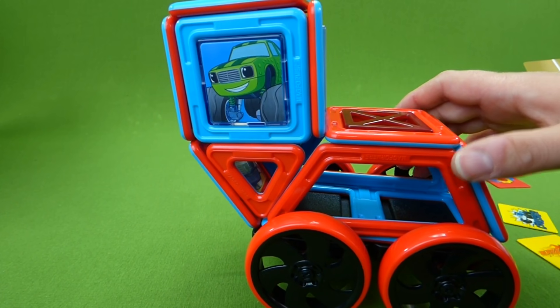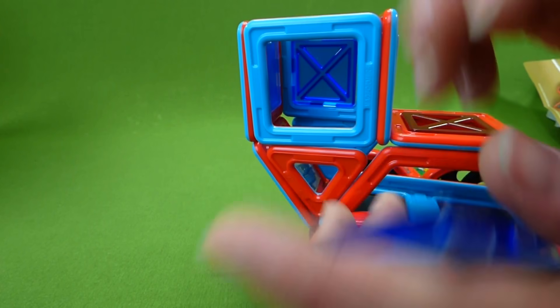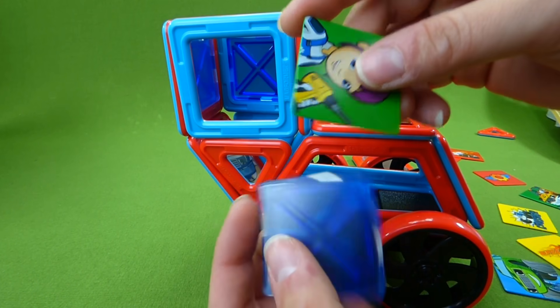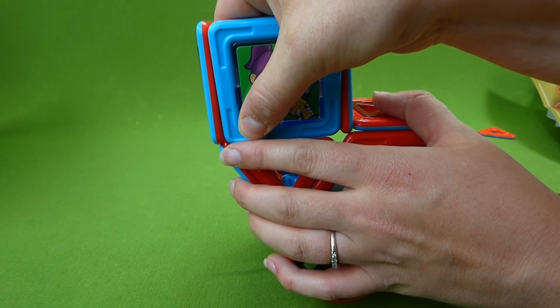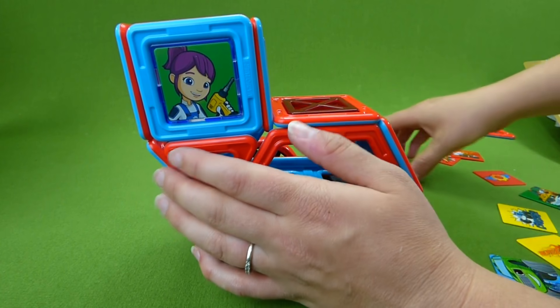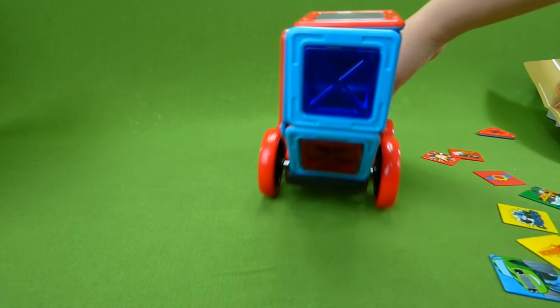This is a pretty cool train. Do we want someone else on the train? Who else can we put on our train? Here is Gabby — maybe the train needs to be fixed and she can drive with the train and help fix it if it needs help. We'll snap her back in, put the roof back on, and now Gabby's on the train. Chugga chugga choo choo!